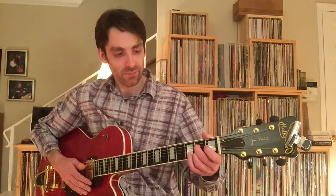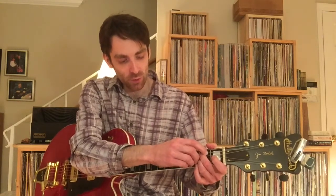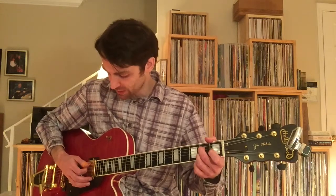It's really more like an A7 chord in open position — 2nd finger on the 2nd fret of the 4th string, 3rd finger on the 2nd fret of the 2nd string. All the other pitches are open.